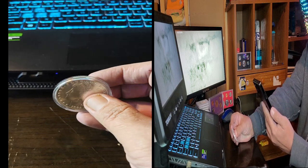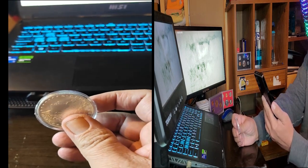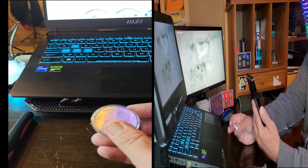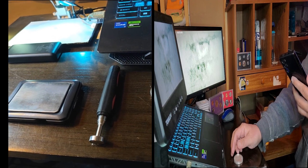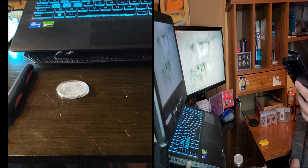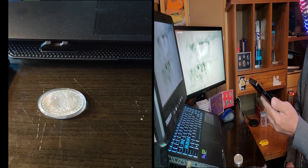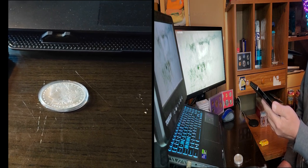With every single coin I purchase, I always do a check to make sure it's real. I've got two tools on my desk: a magnet and a scale. We're going to find out — will it be attracted to a magnet, and will it weigh the correct 26.73 grams?